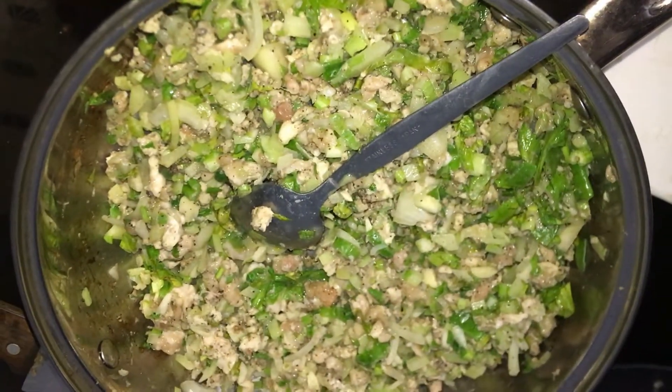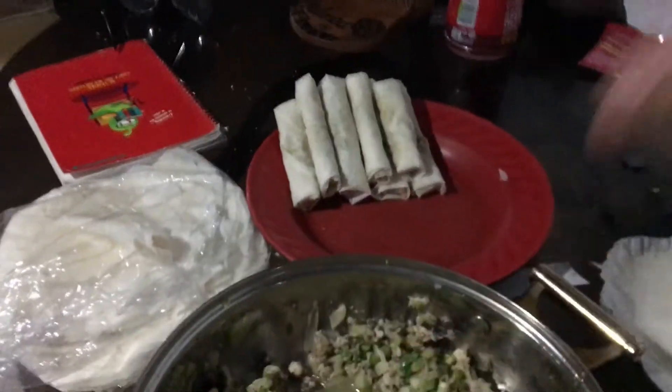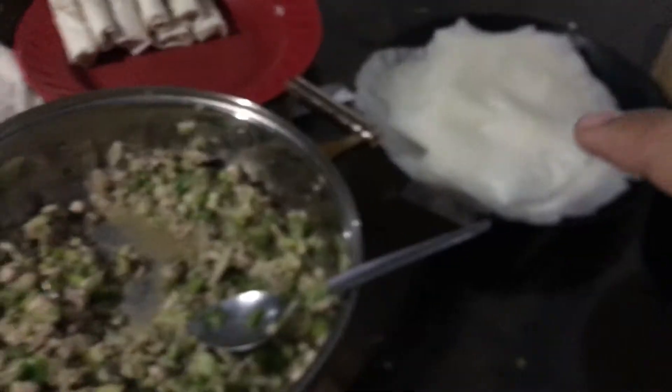I-wrap na natin siya. Yun na po, yun na po yung gawa po. Wait lang natin siyang matunog, wait lang po natin siyang mag-golden brown. Tapos ayun na na tayo. Dito na po yung mala-Jollibee nating Shanghai. Sikman natin.